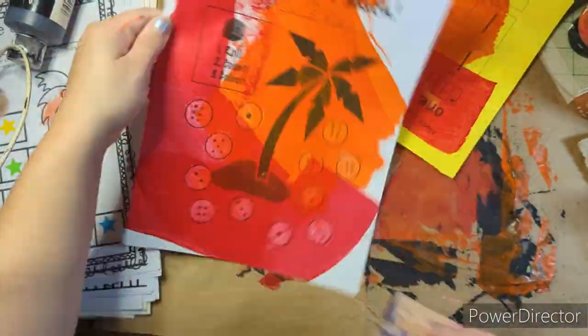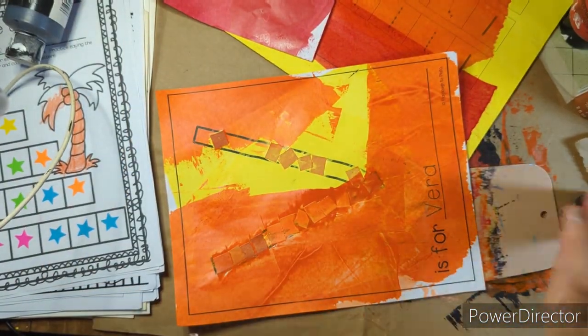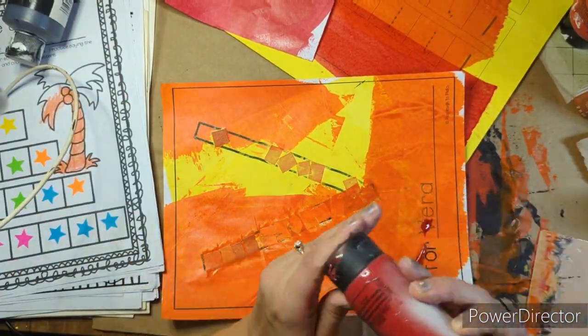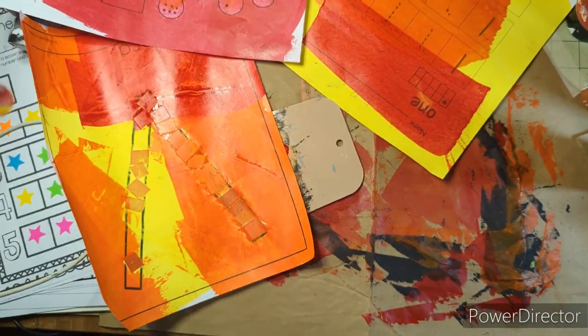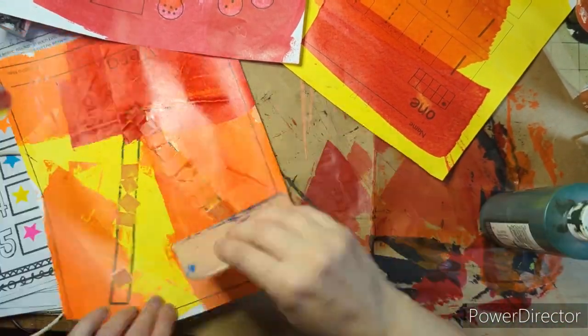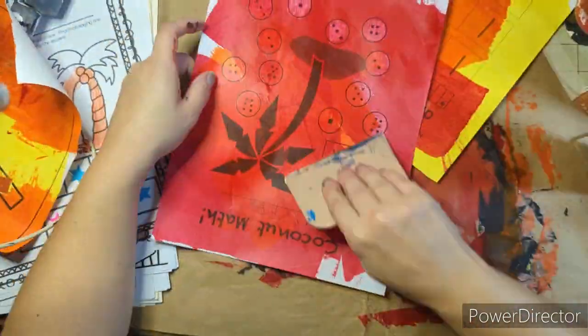A lot of the greens that I use on here look much darker on camera than they actually are. The reds are awesome and those reds in the big tubes come from Hobby Lobby and they go a really long way.